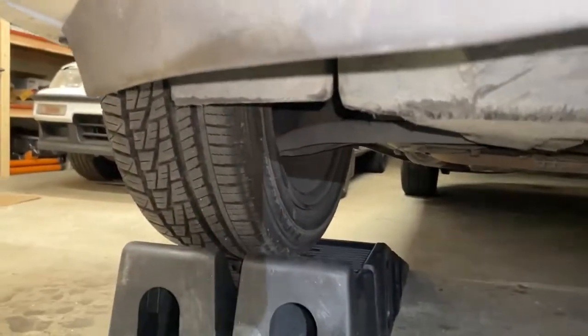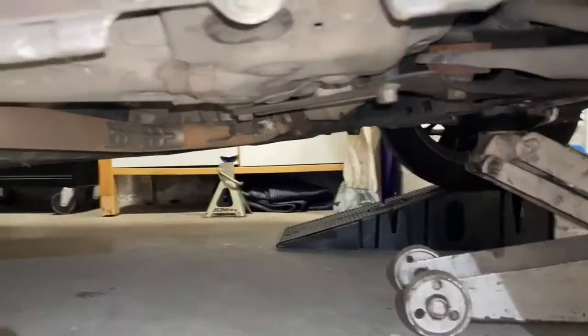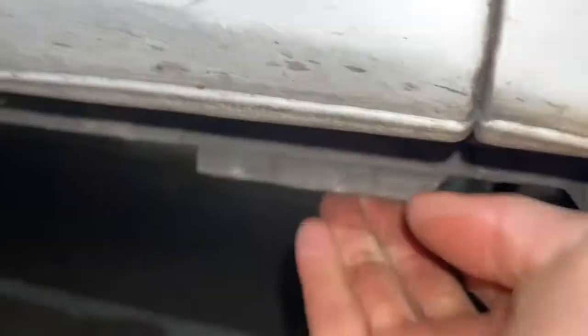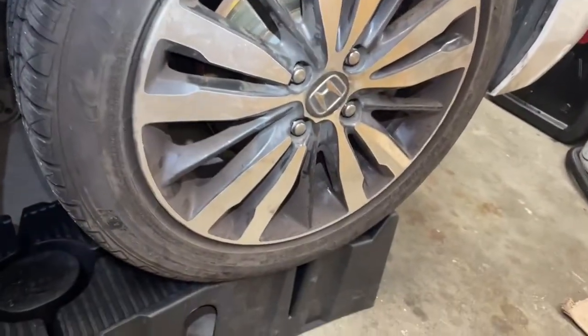I'm taking the car off the ramps, and once I get this thing far enough off the ground I'm going to put jack stands underneath. I'll have to remove the ramps out of the way to do that, and then I'm going to take off the wheel.